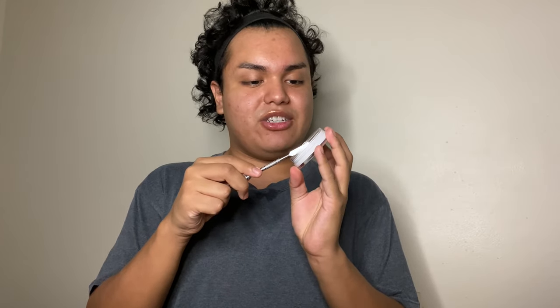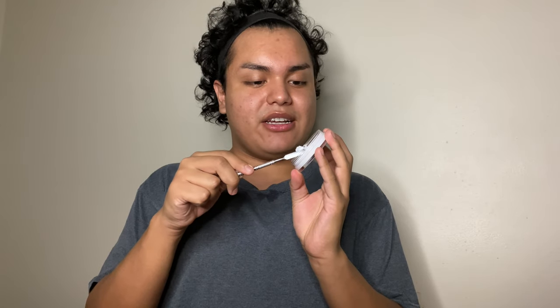The first thing I want to do is prime. I'm going to use the elf Matte Putty Primer for this. I'm going to take my little makeup spatula, take a good size amount onto my hand, and just pat it in.